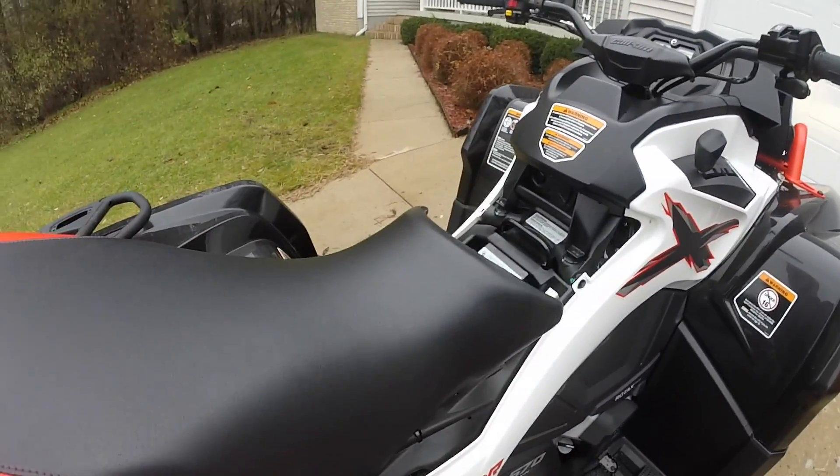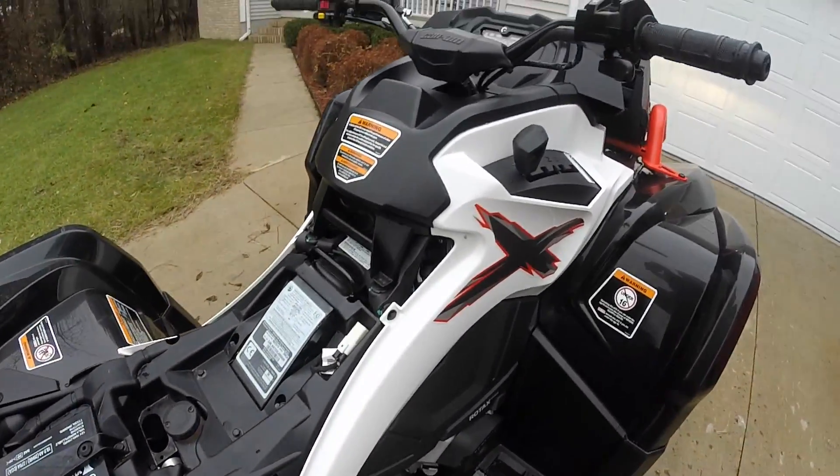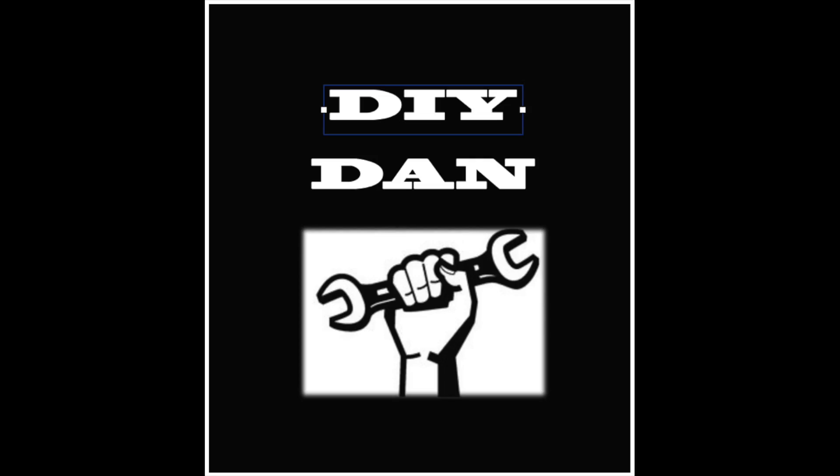If you are an XMR owner as well, make sure to subscribe and check back. Since my channel is all about the DIYing, I have a few upgrades and maintenance videos planned over the next few months, so stay tuned.